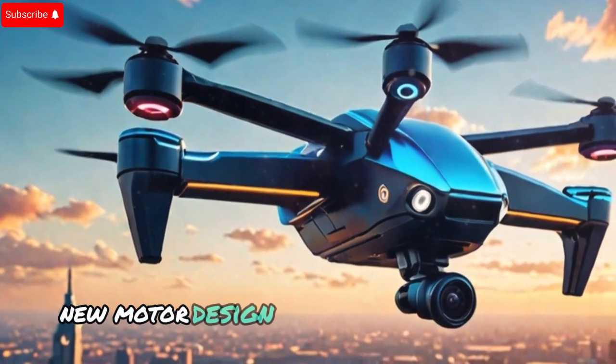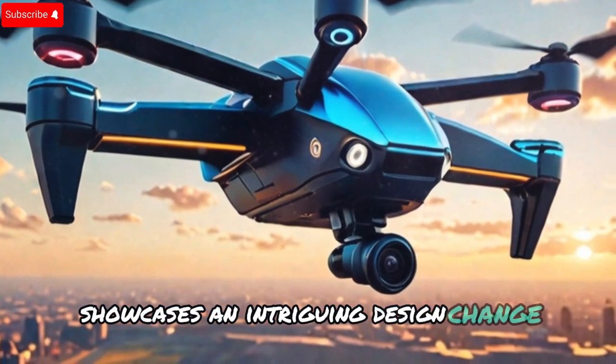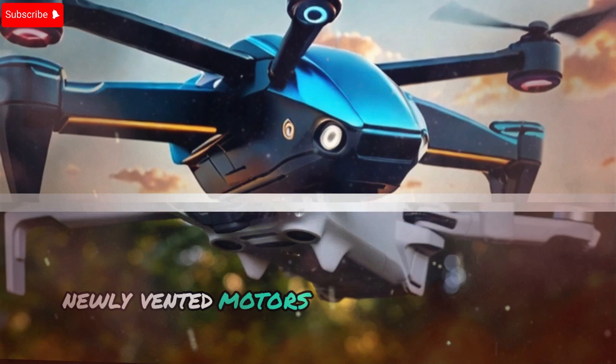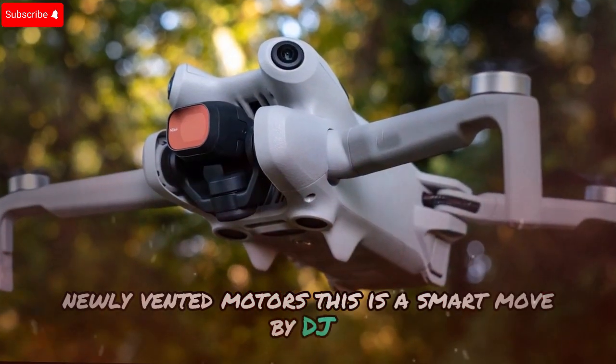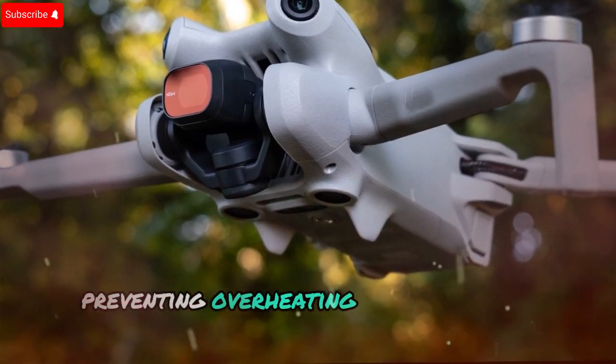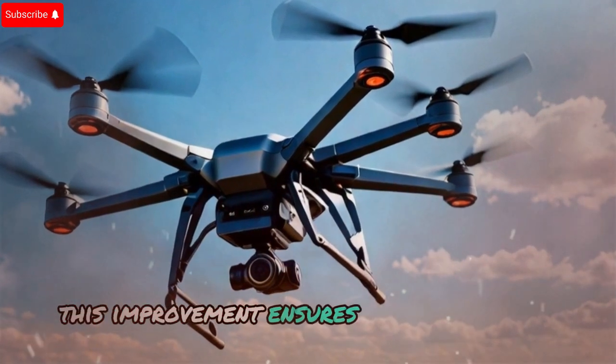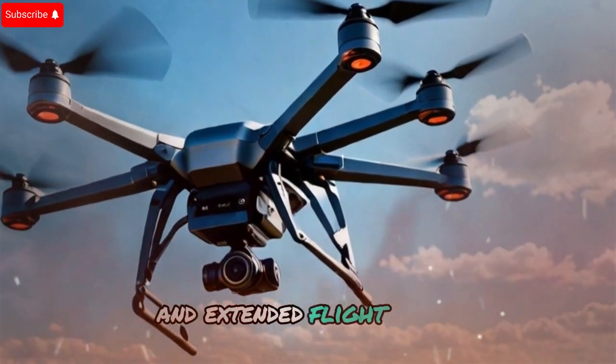New motor design for better performance: one of the leaked images showcases an intriguing design change — newly vented motors. This is a smart move by DJI, as it helps regulate motor temperature, preventing overheating and improving longevity. If you're someone who flies frequently, this improvement ensures better efficiency and extended flight hours.